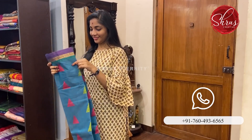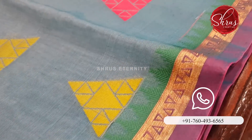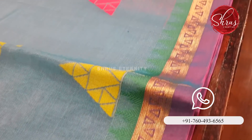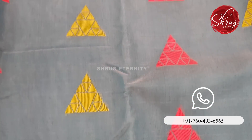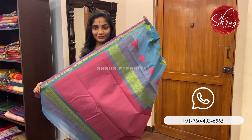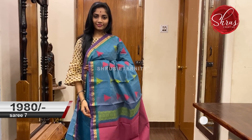Moving on to Saree No. 7 priced at 1980. This is a mild blue — a nice blue. It has a purple, gold and green three-coloured blouse. The body has triangular red and green motifs. That's the full body with the border. That's the pallu — a pinkish pallu with thread work on it and a thread work blouse. Saree No. 7 priced at 1980.